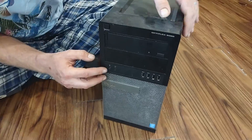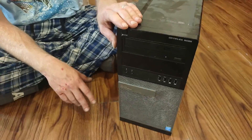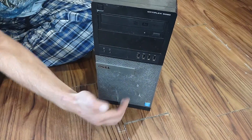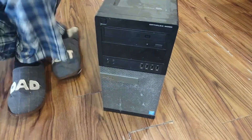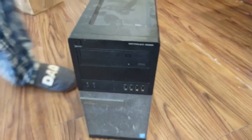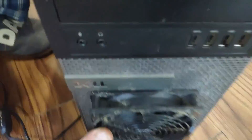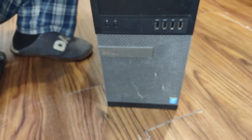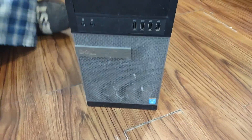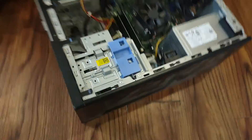Today I'm going to show you how to mod a Dell OptiPlex 9020, 9010, 7010, or 720 — they should all be the same. We're going to put a secret 120 millimeter fan in here because we're turning this into a gaming PC. It's going to be a stealth mod — you won't see it at all. Let's get started.